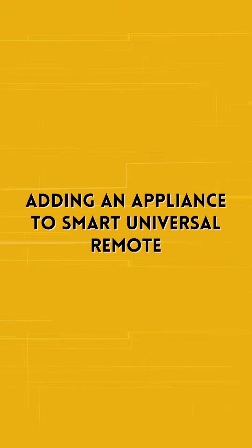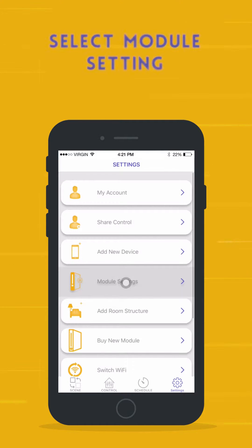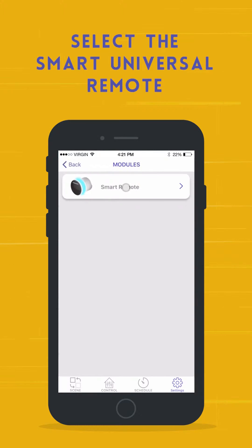To add appliances to your Smart Universal Remote, go to the Settings section of the Zemote app. Select Module Settings and then select the Smart Universal Remote.